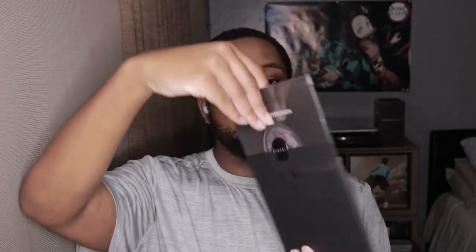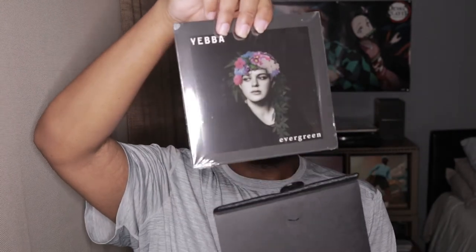It came in this little protective thing — like an envelope, with wax pressed on it that says 'Yeba' right there. It didn't come exactly like this; it came in a box of course, but this is the sleeve. You just open it up like that and take it out.